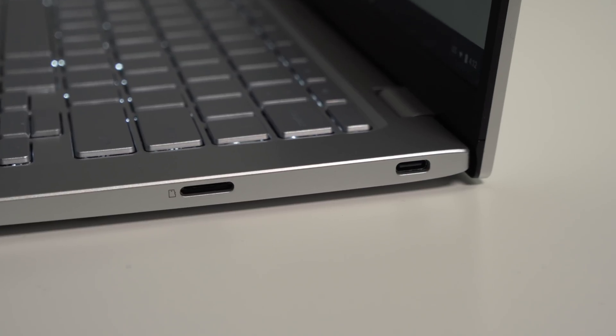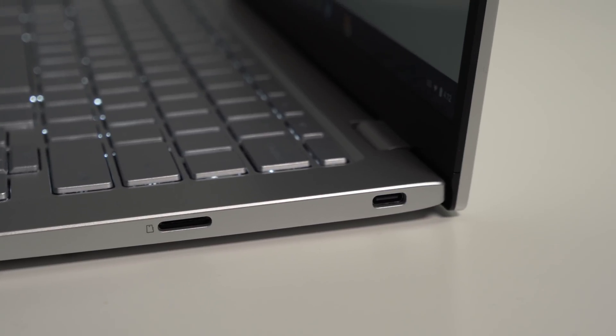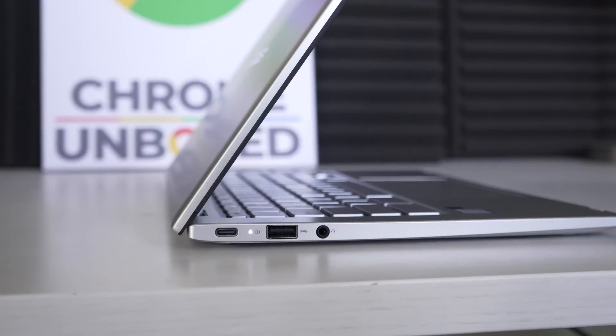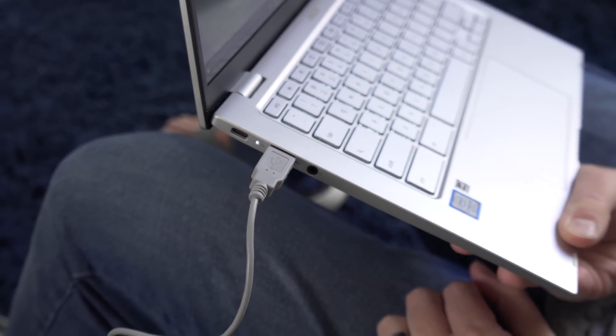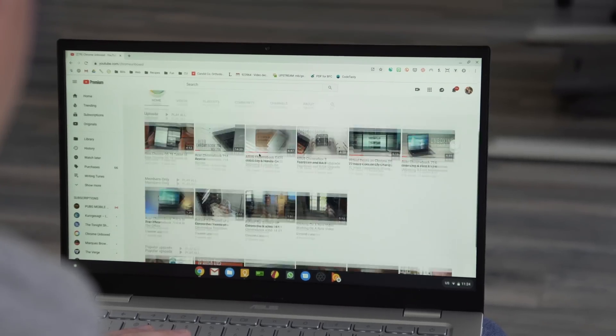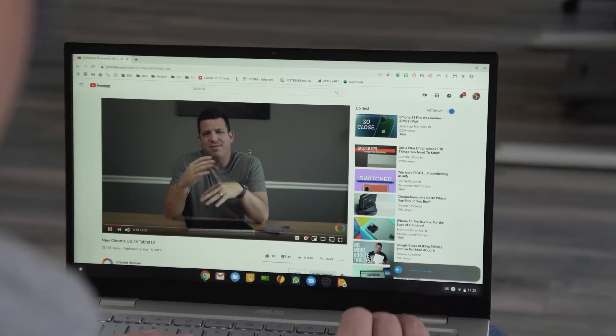Around the outside, we have what I'd call standard Chromebook port selection — USB Type-C on either side, USB Type-A so you can still use those peripherals, a Kensington lock, a headphone/microphone jack, and a micro SD card slot. All the I/O you need is here. It's also flanked by a couple of down-firing speakers that sound like the same ones from the C434, and those are honestly some of the best speakers we've heard in any Chromebook to date. The only ones I'd put above them are the Pixel Slate speakers, and these come a close second — listening to music and watching videos sounds really nice on this thing.